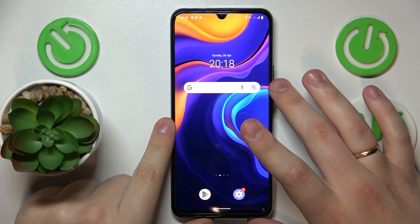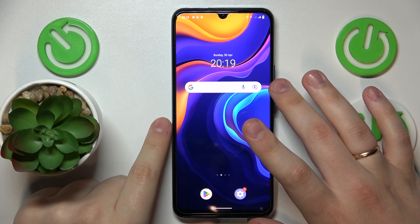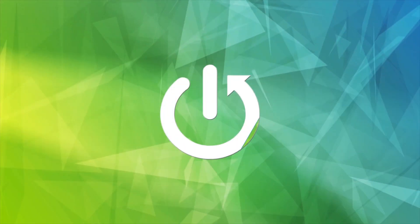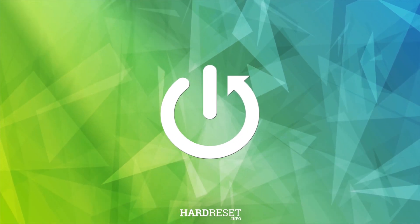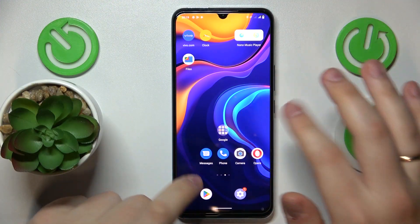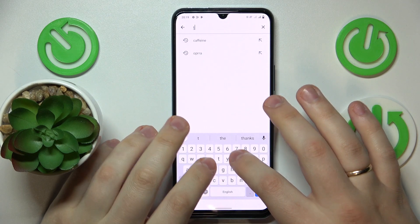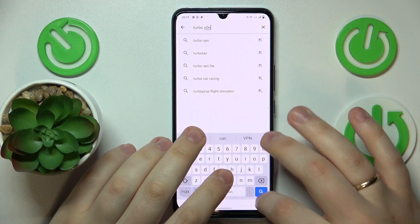This is the Vivo iQOO U5X, and today I would like to demonstrate that you can connect this smartphone to VPN. To begin with, you will need to download and install the free third-party app called Turbo VPN, so I will do exactly that.